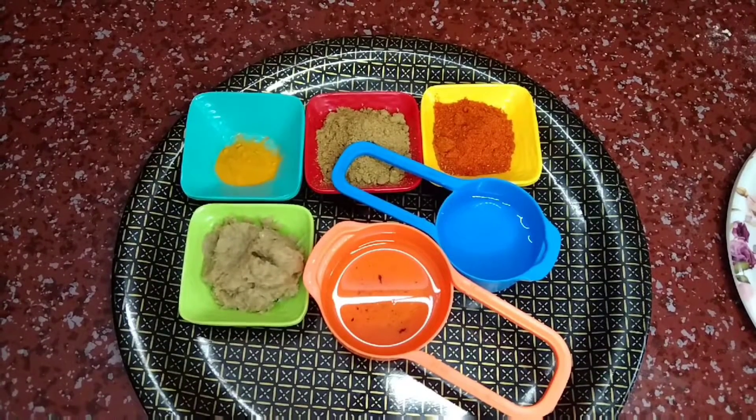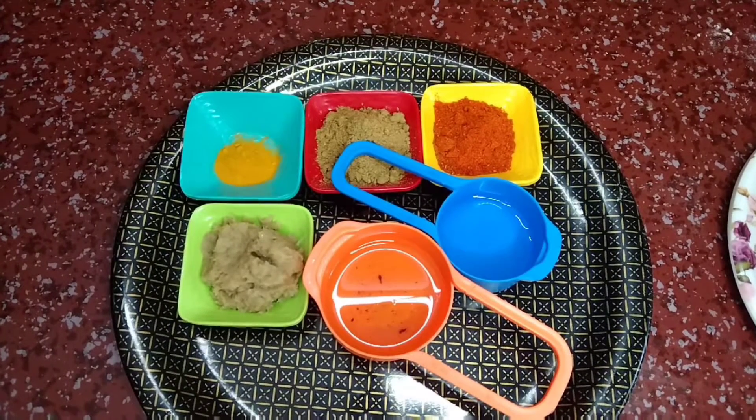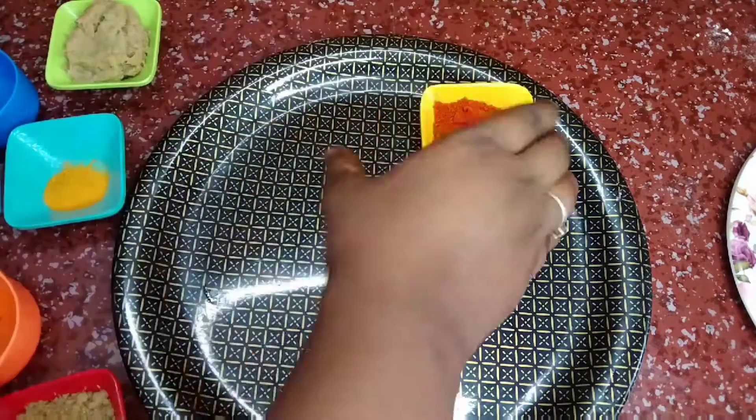First, let's marinate the fish. Add 1.5 tbsp manjal, 3 tbsp daniyah, 2 tbsp ginger garlic paste. Next, let's add half a lemon.